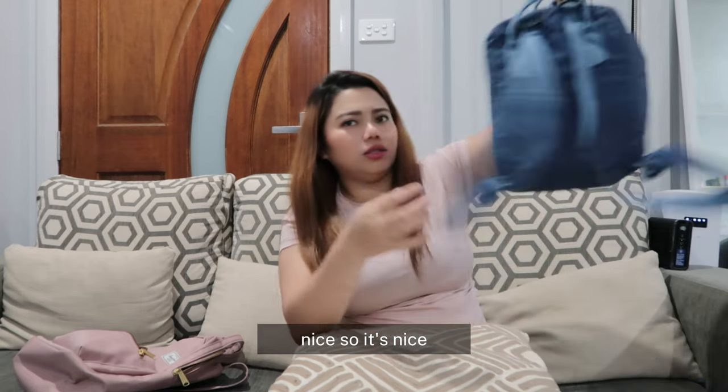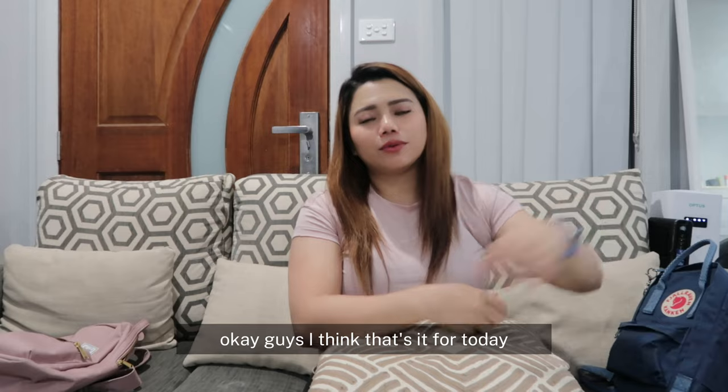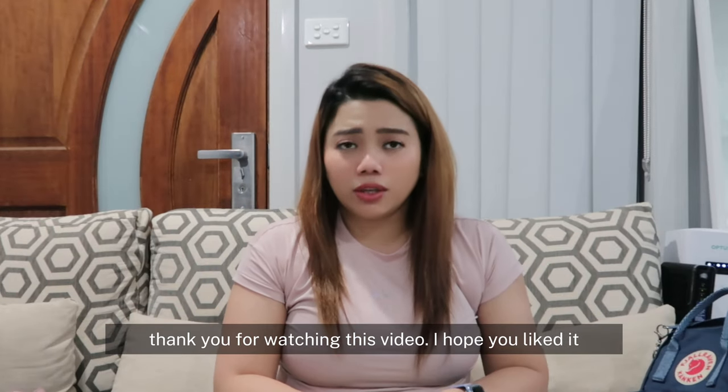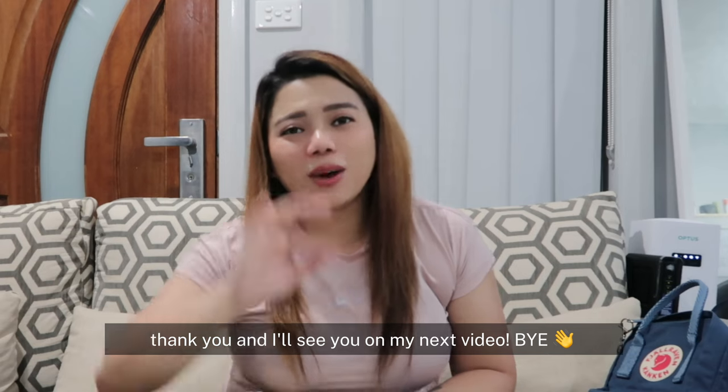Nice — it's cute, guys! Okay guys, I think that's it for today. Thank you for watching this video, I hope you liked it. Thank you, and I'll see you on my next video — bye bye!